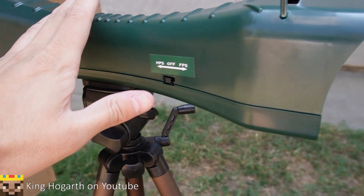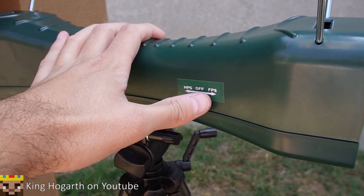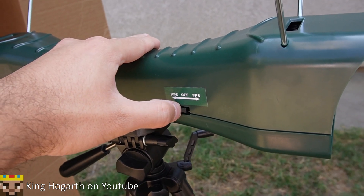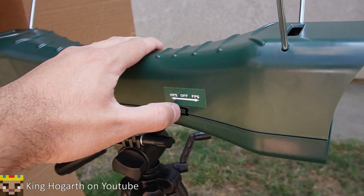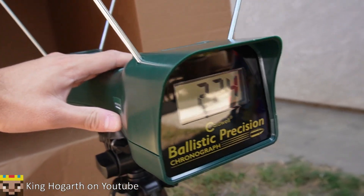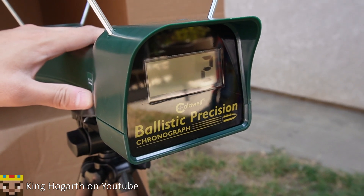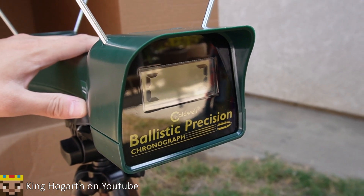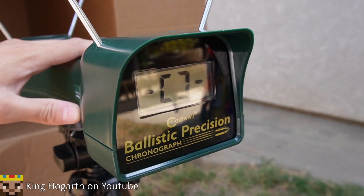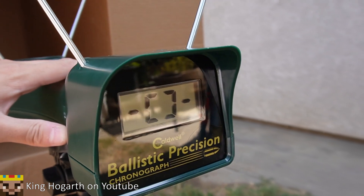Before we start with the test, I'll show you this switch on the side — it has a feet-per-second and meters-per-second setting. We're going to use the feet-per-second setting. Once you flip it on, it tells you a bunch of information and then counts down. Once it reaches the two brackets and two lines, that means it's ready to fire.